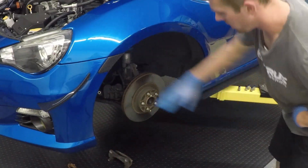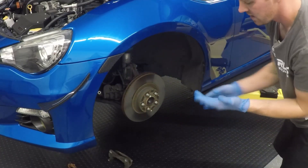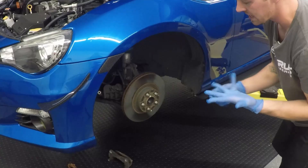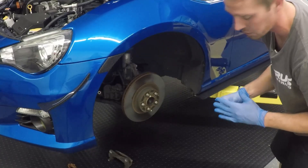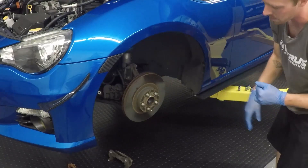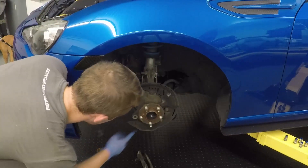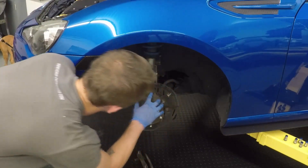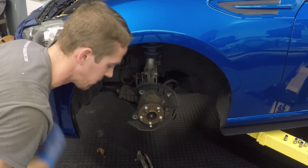Now we need to remove the rotor. Depending on how long the car sat — if it's seen rain, salt, that sort of thing — it might be harder to get off. You have a couple options: if it pulls off great, if not use a rubber mallet or the two bolt holes. After you have the rotor removed, there are three 12mm bolts that we're going to need to remove to take off this backing plate to make room for our new one.